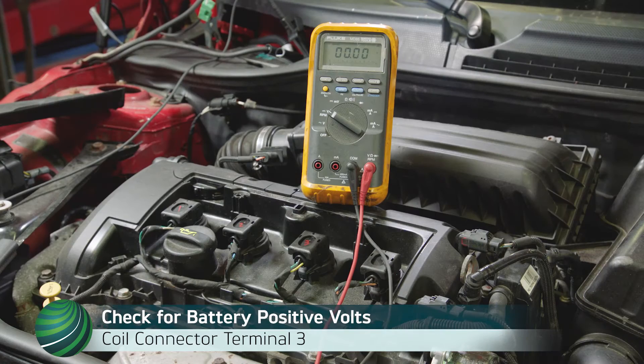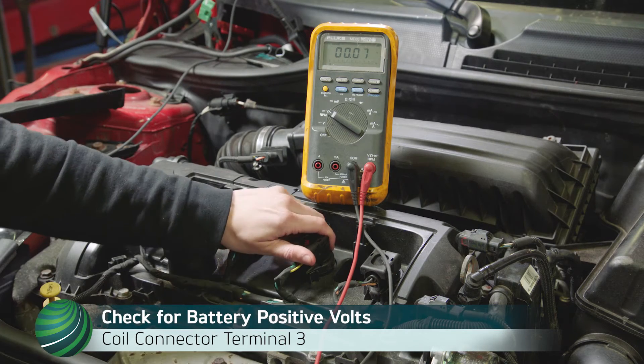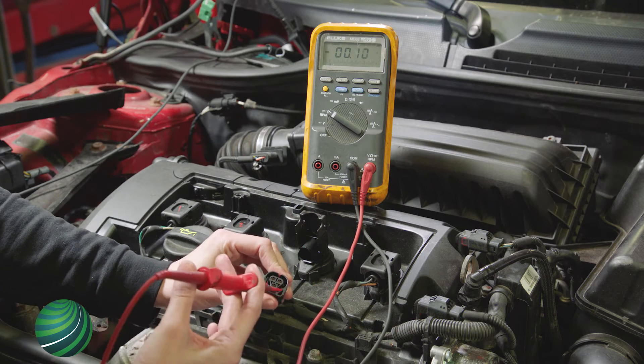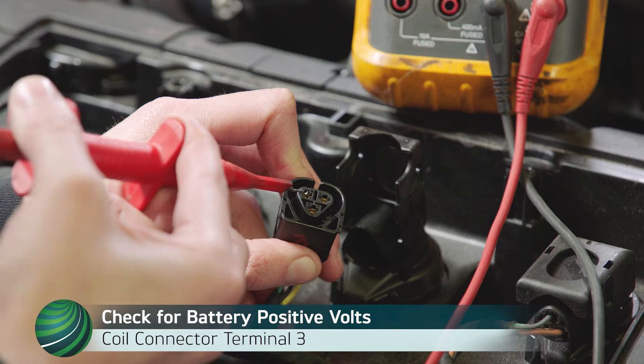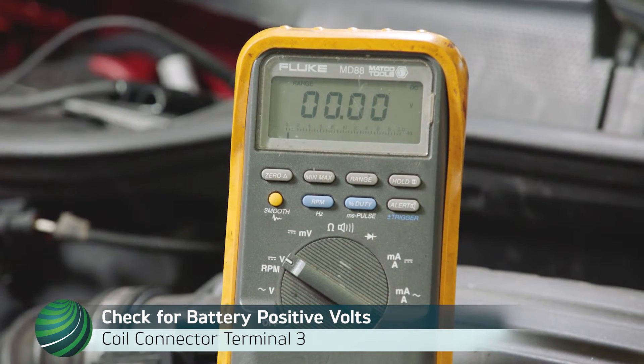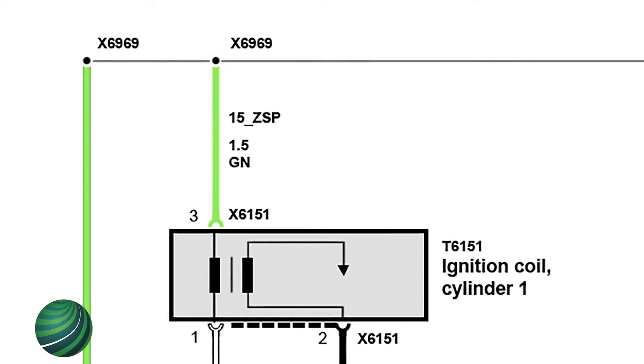Working at the valve cover, disconnect the ignition coil electrical connectors. Turn the key on with the engine off. Check for battery positive voltage at coil terminal 3, green wire. Power is shared by all coils via splice X696.